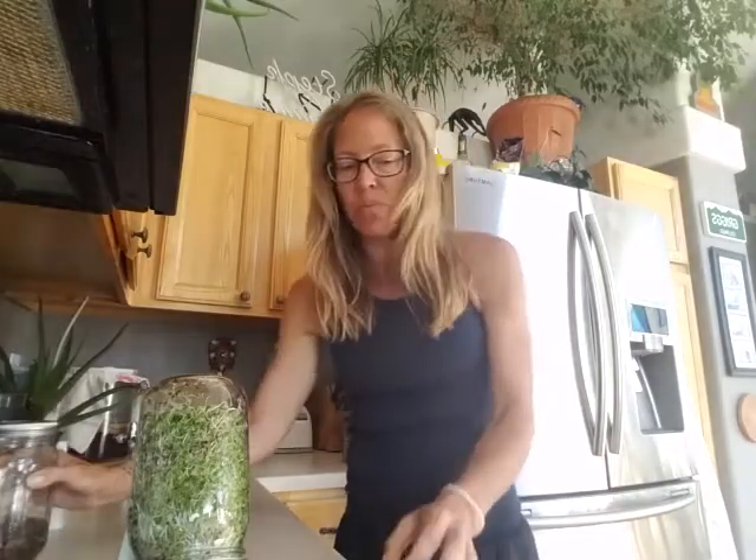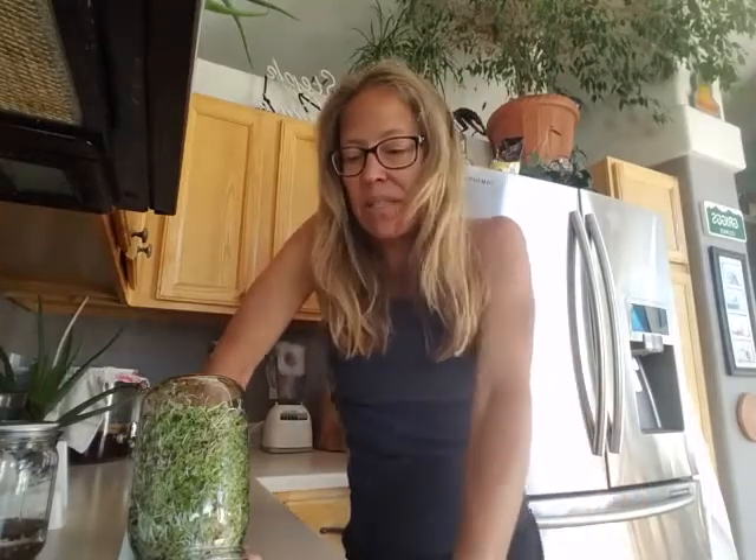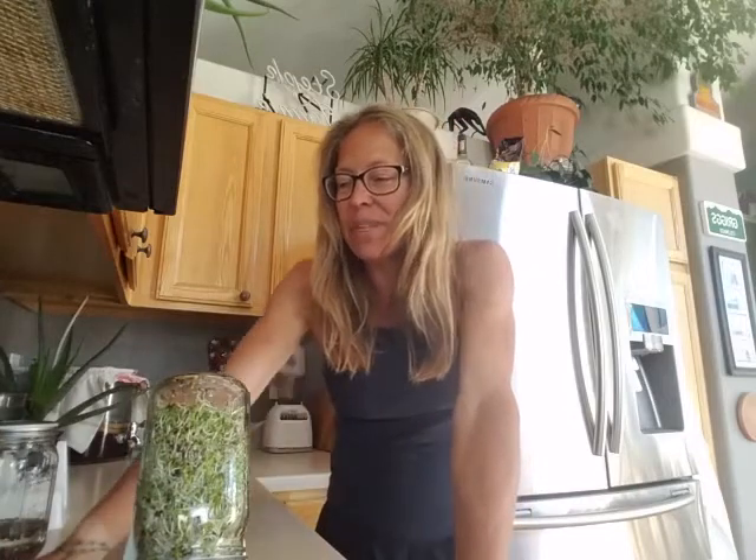I try to eat sprouts at least once a day, sometimes twice — on salads, in shakes and smoothies, sandwiches, and so forth. Sometimes I just eat them straight from the dish — they're delicious, a little bit peppery. It's a super healthy way to get those cancer-fighting compounds and antioxidants into your body, and it makes you feel productive to see something grow in your kitchen. It's inexpensive and super fun.